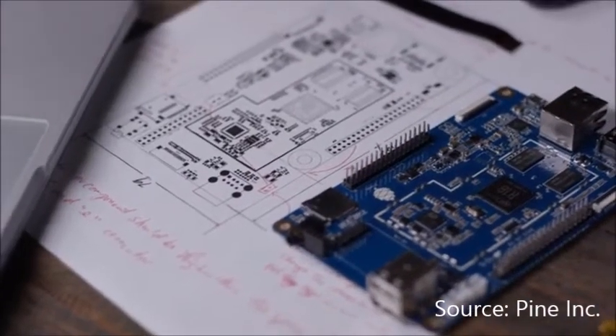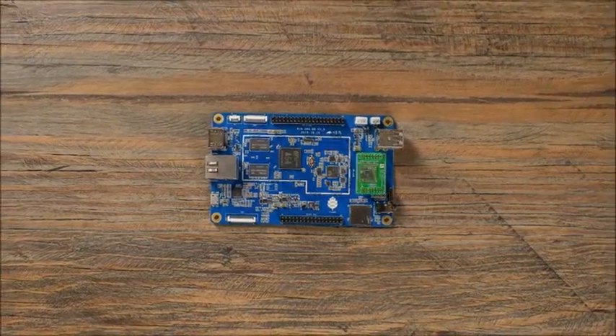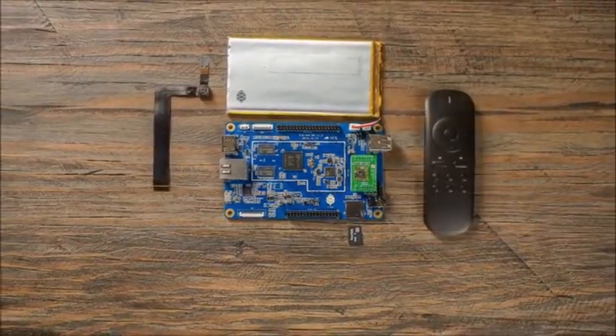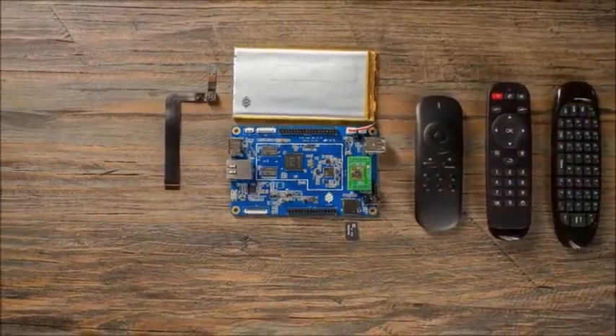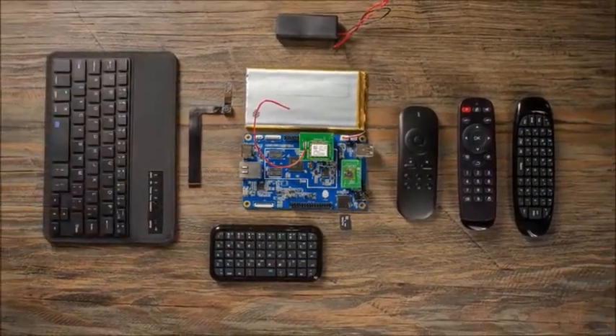Purchase the basic unit to run Linux or Android, or add on components to create your own custom computer. We're constantly developing new modules for the Pine 64 platform, such as a 5-megapixel camera, Bluetooth 4.0 and Wi-Fi card, lithium battery, or even an LCD touch panel, just to name a few.